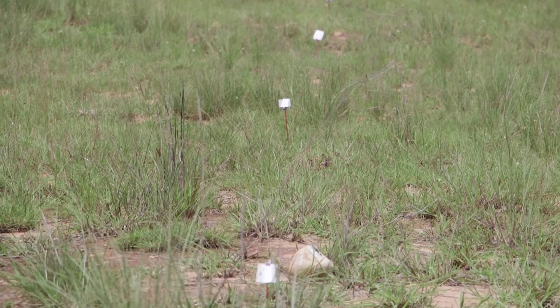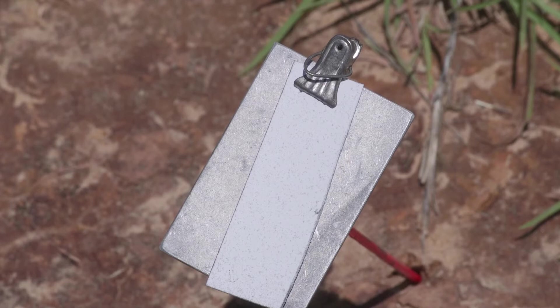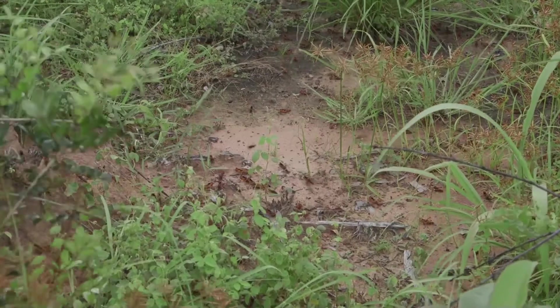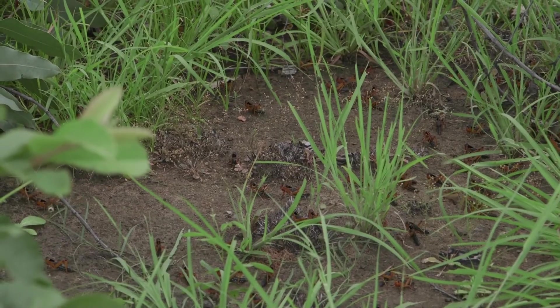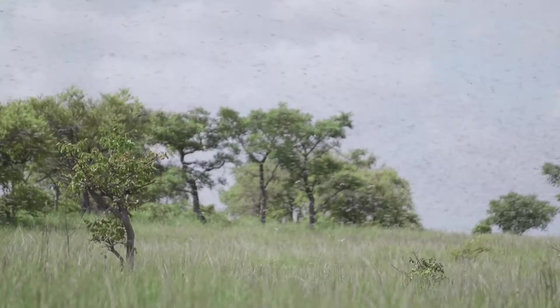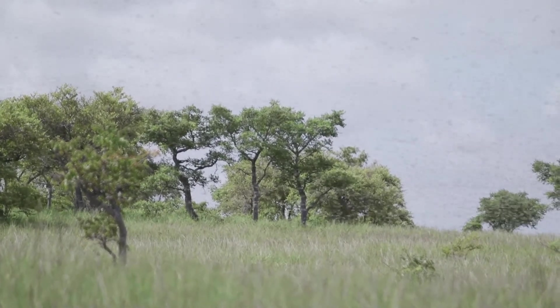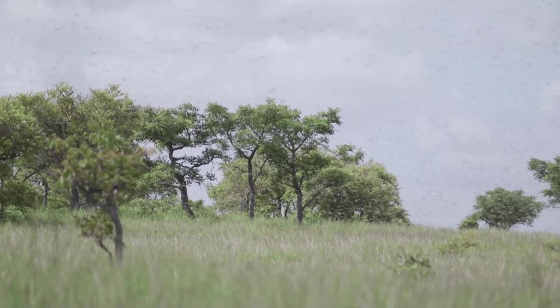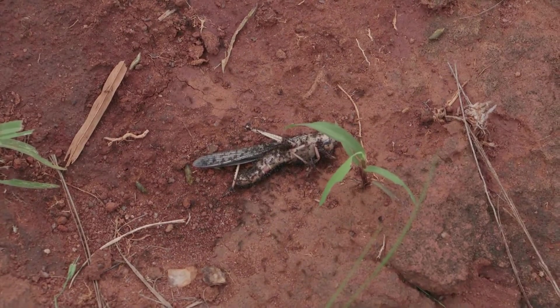Data collection after treatments follows the same procedure as for conventional pesticides, except for locust mortality evaluation. Biopesticides are slower to take effect, which means that locusts die only a few days after treatment. This time-lapse does not allow for an adequate evaluation in the field because locusts could move from the site or be eaten by predators.